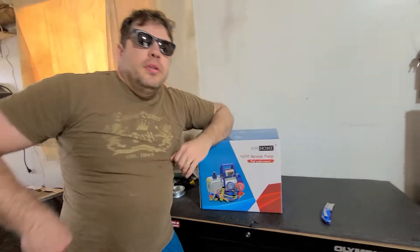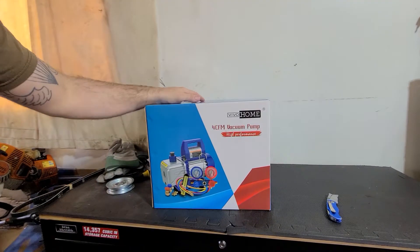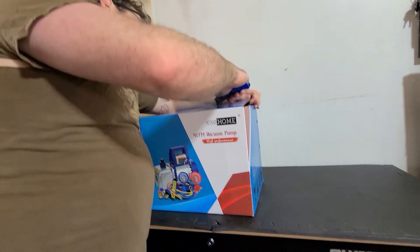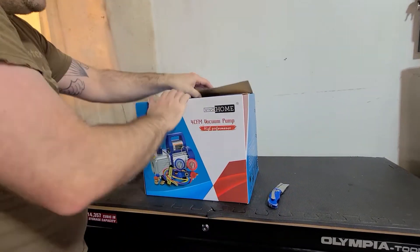Hey everybody, it's me RJ, your boy. Today let's open it up — I took the box off because it had my address and I don't want y'all stalking me. Unless you want to — if you're stalking me you better be bringing me presents.